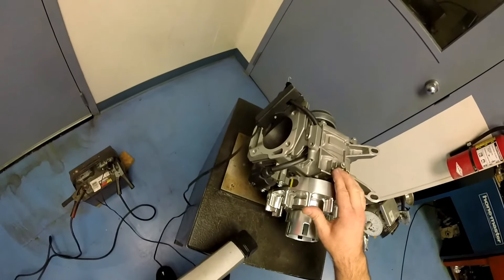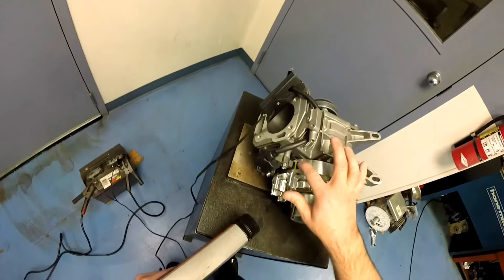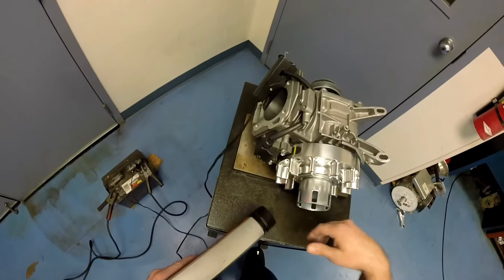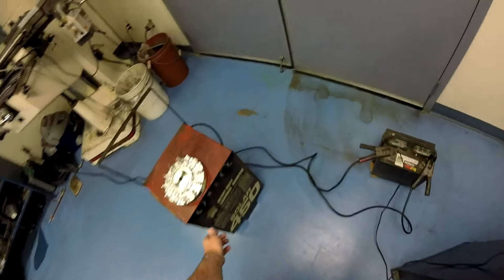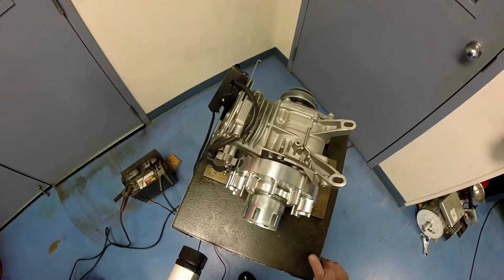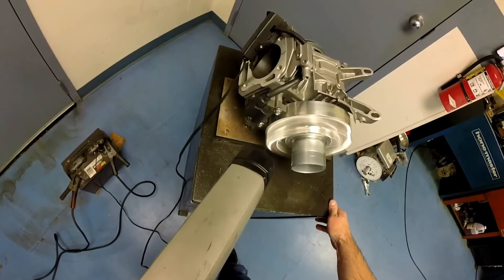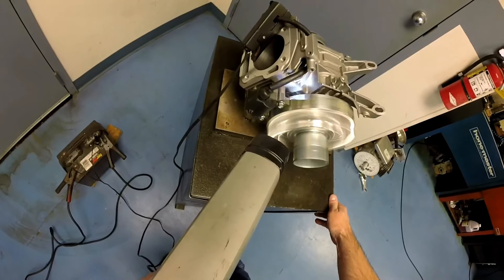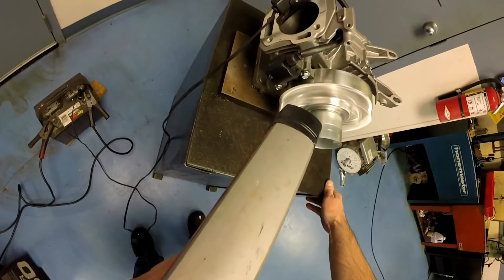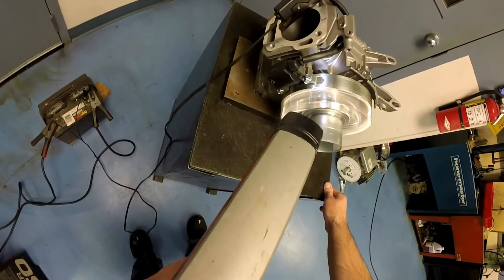I'm going to turn it on and show you where the coil is supposed to fire in reference to the magnet, because this is where you set the timing when you are setting it with a degree wheel and dial indicator. Point the light directly at the coil — see it firing? It's firing right where it's supposed to, right dead on the leading edge of the magnet with the right-hand edge of the coil. That's perfect — that is your timing mark for when you set your timing.